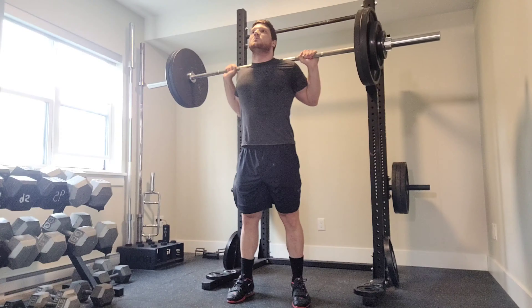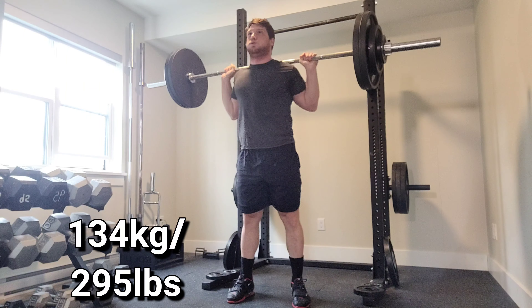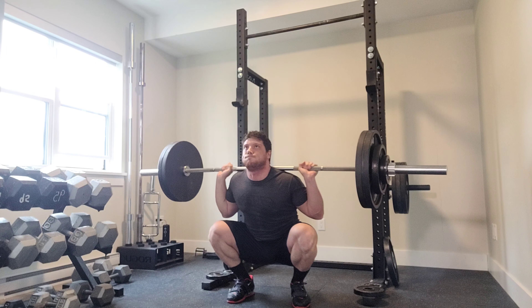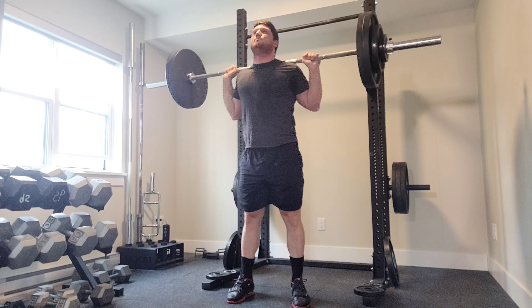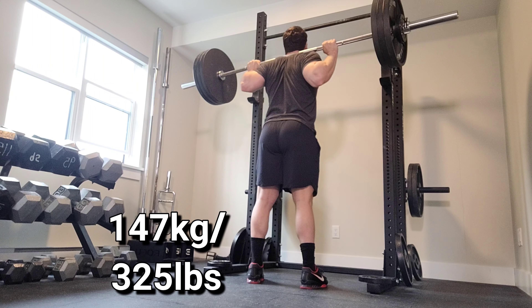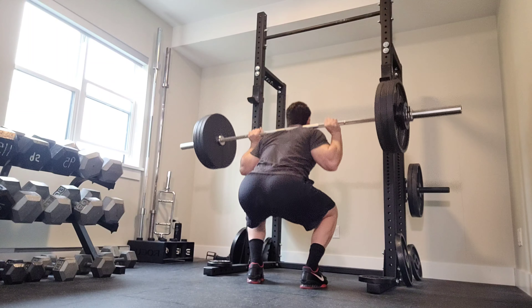For my warm-ups I like to keep it simple — only a couple sets, a couple reps per set. The reason is you want to save your energy. You don't want to overdo it on your warm-ups because if you overdo it and spend too much energy, you're just going to get exhausted before your working sets, and it's just a waste of energy and time.